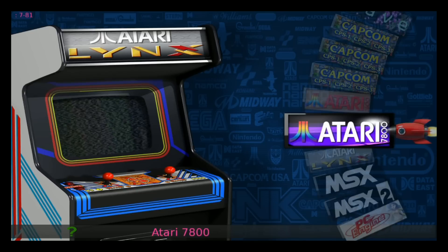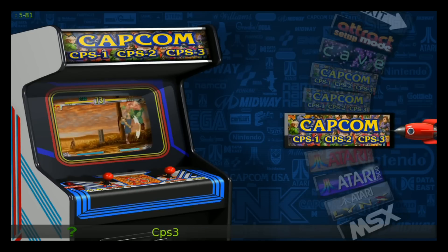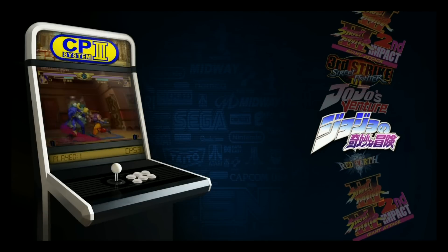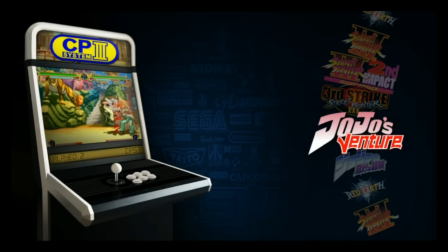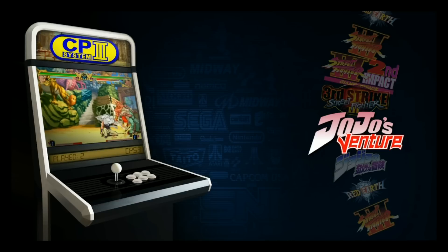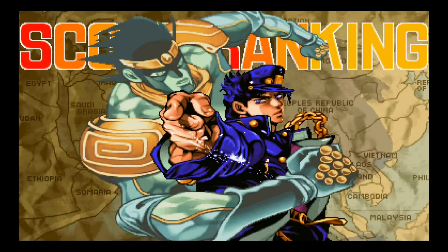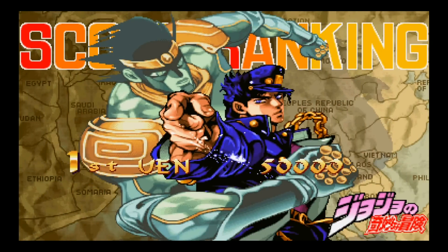We've got MSX2 working. Let's do the CPS3 - let's go to JoJo's. Working good. Full screen, nice res. So that's working.